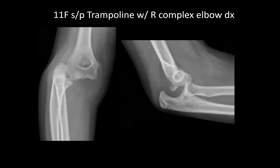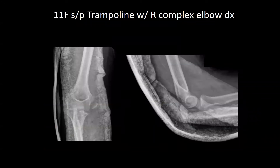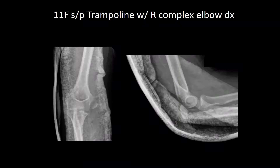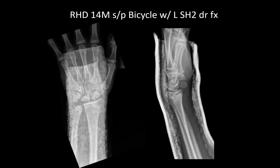An 11-year-old female, post-fall, with a right lateral condyle avulsion fracture a couple months out. She was closed reduced, placed into a sling, and at the time of closed reduction had full range of motion with no incarceration of the fragment. Next is a right-hand dominant male who fell from his bicycle with a left distal radius fracture, closed reduced and placed in a short-arm splint, to follow up in the office.